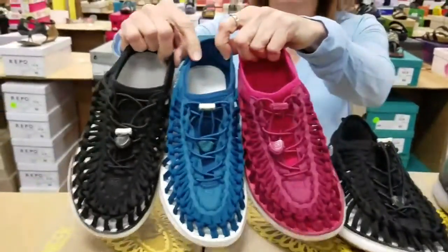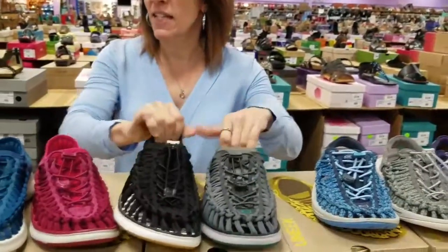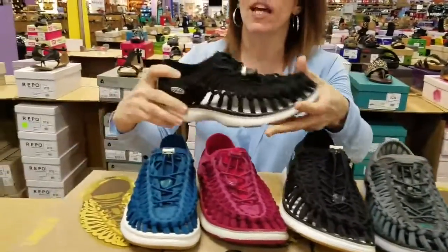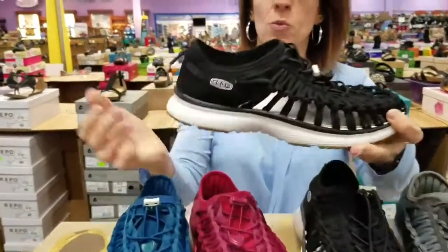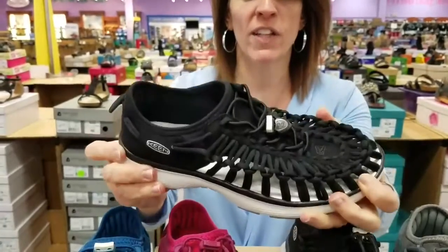We have three colors in the women's, and then we have two colors in the men's. This shoe is fantastic because the O2 actually has a closed back to it. It has a really lightweight polyurethane bottom, so it has almost that tennis shoe feel to it — very, very flexible.